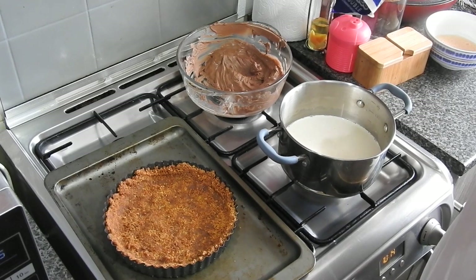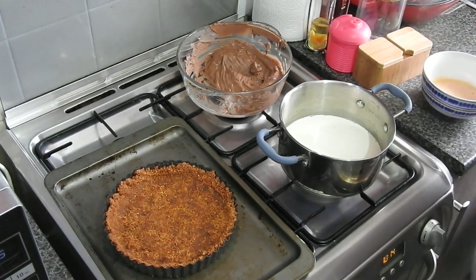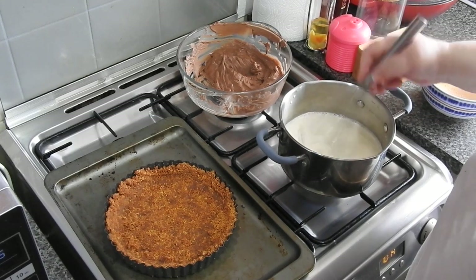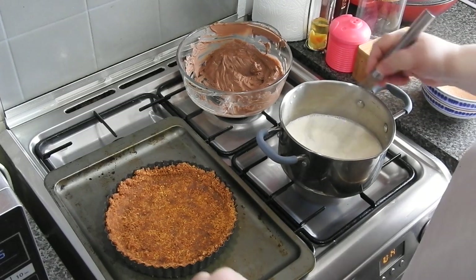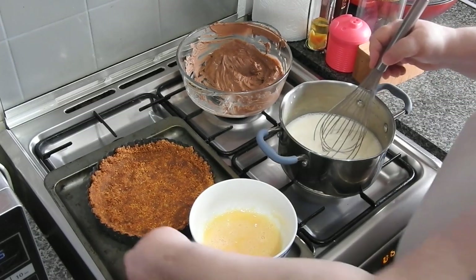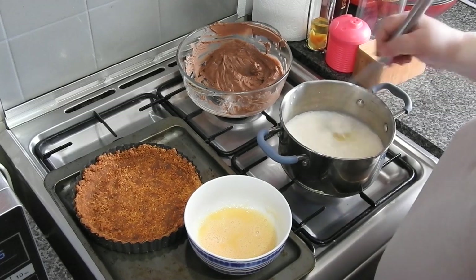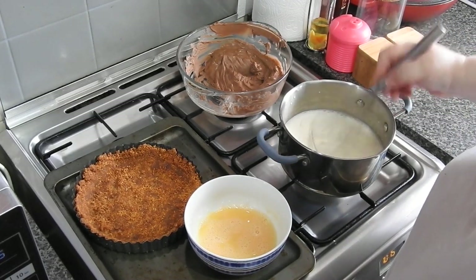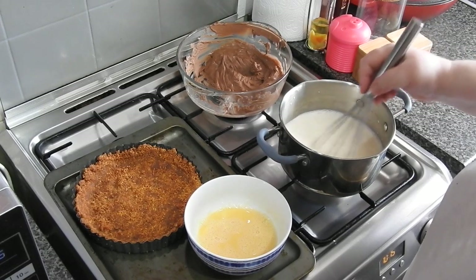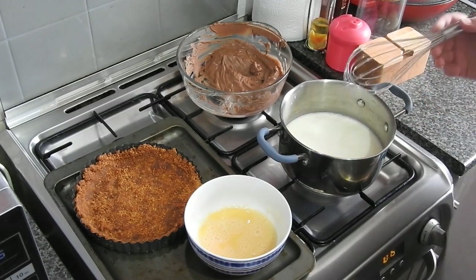You're going to heat this and bring it to the boil. Then using a whisk, you're going to pour that milk onto the eggs — just a tiny amount at a time to bring the eggs up to temperature so they don't curdle and you end up with scrambled eggs. Make sure you don't catch on the bottom, then let it come to the boil.